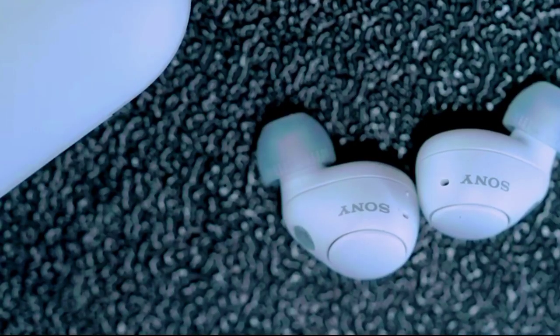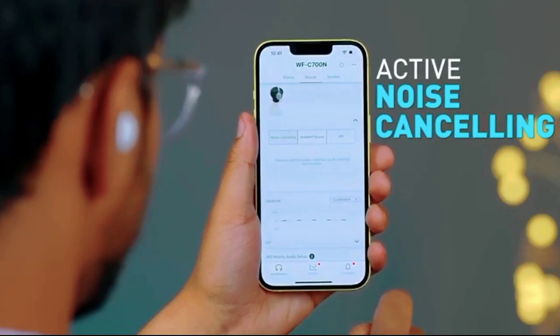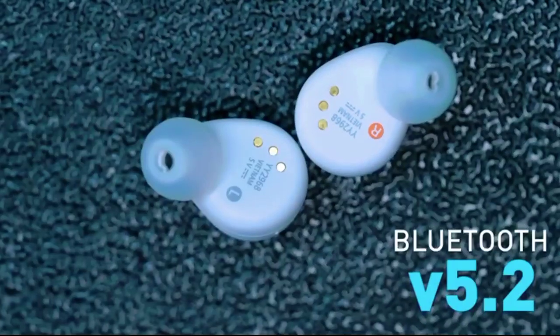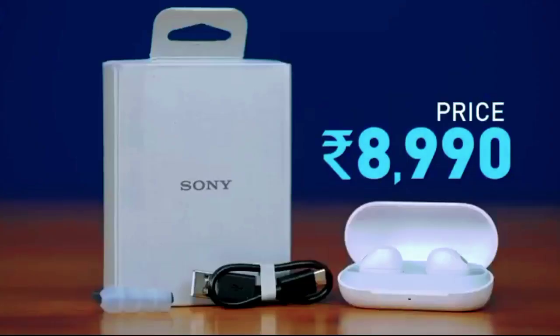We have a microphone. This is the active noise cancellation. There is a USB-C port. The price is 8,990 rupees.